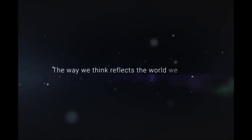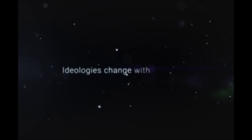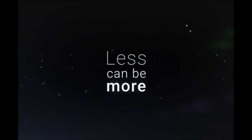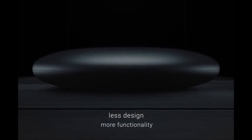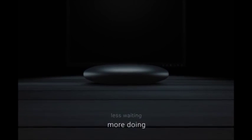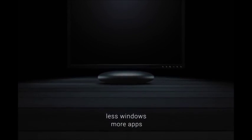The way we think reflects the world we live in. Ideologies change with the times. In the past few decades, a thought evolution has happened. We've gone from expecting excessively more to embracing sustainably less. At JIDE Technology, we're innovating the next evolutionary leap in personal computing that embodies 'less can be more': less cost, more value; less design, more functionality; less wasteful, more sustainable; less waiting, more doing; less power, more performance; less windows, more apps.